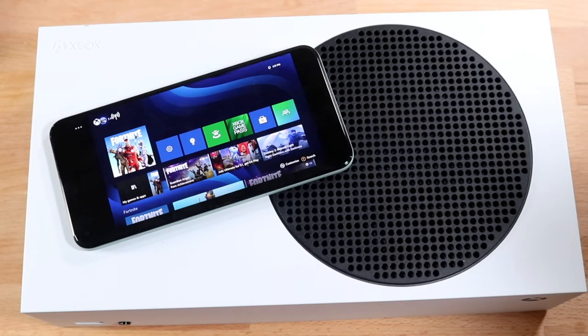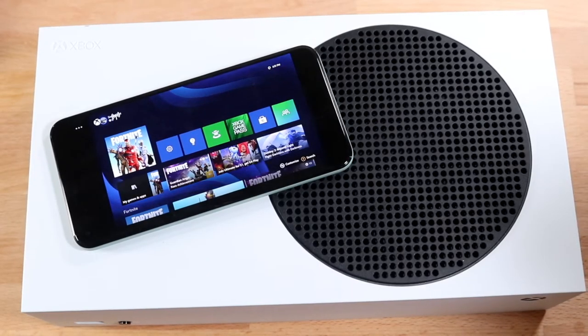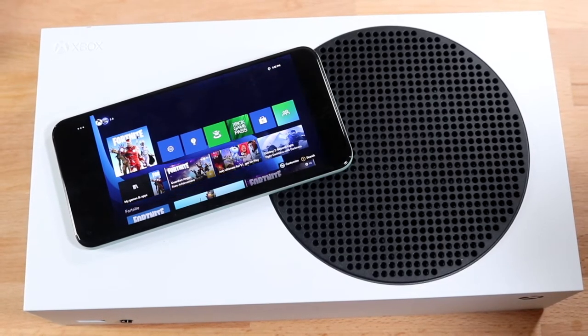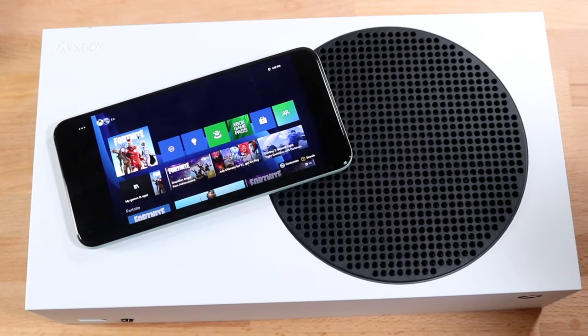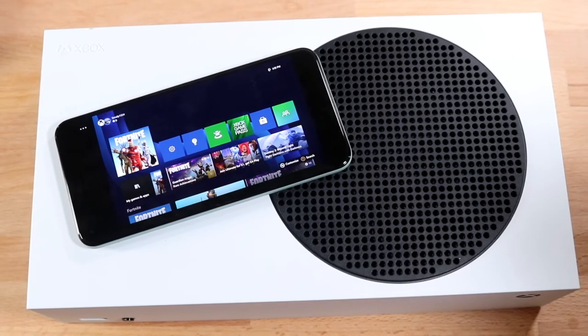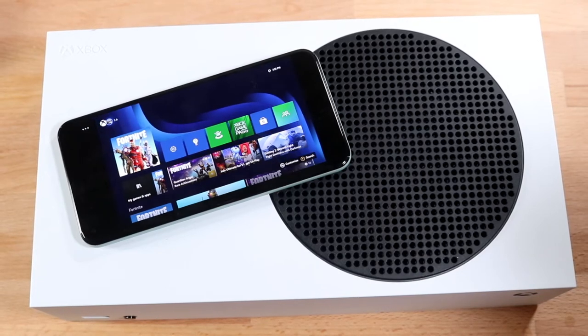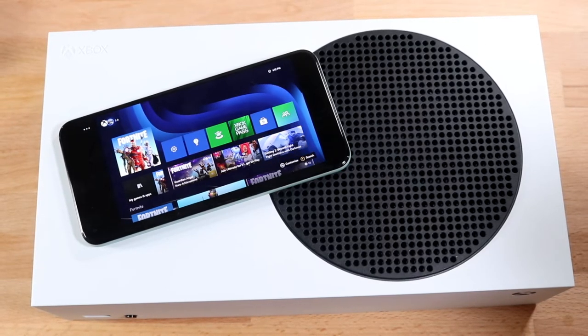A new Xbox console has come out — the Xbox Series S and the Xbox Series X — and I'll show you exactly how to play the games you already own on those consoles on any Android phone that is above Android 6.0 Marshmallow, which is like 95% of you watching this video right now.